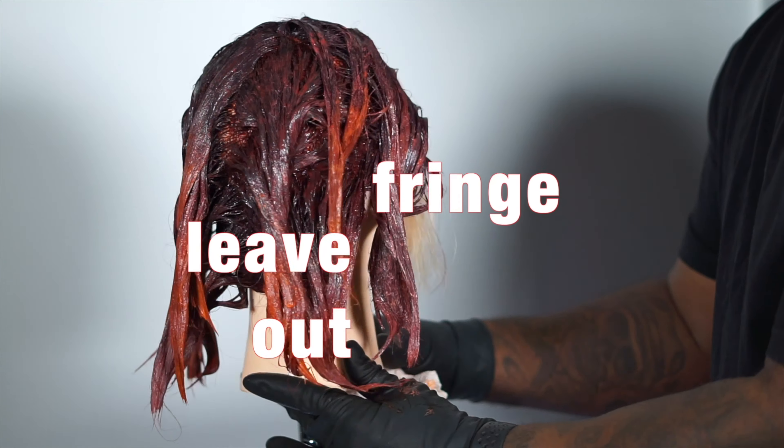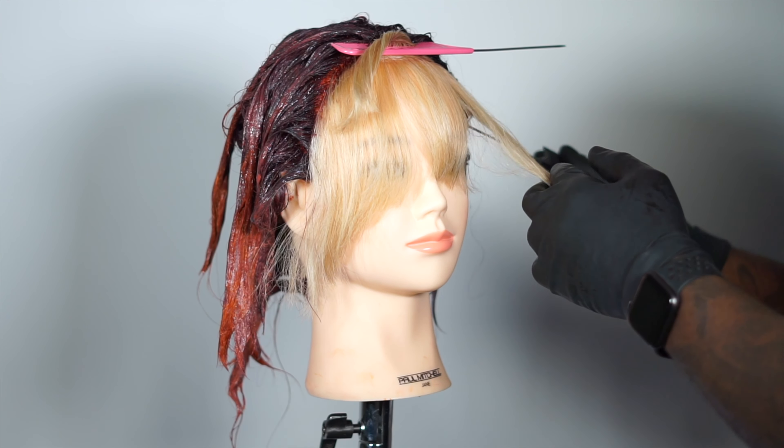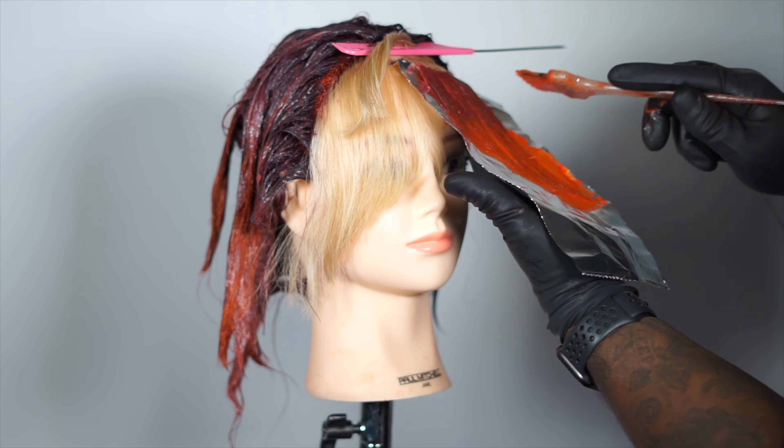I leave out the fringe area. And using foils, I separate and alternate placement to create movement of the tones. Heavy saturation is key.